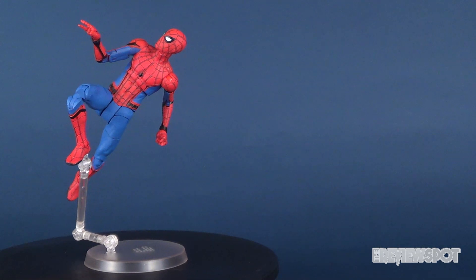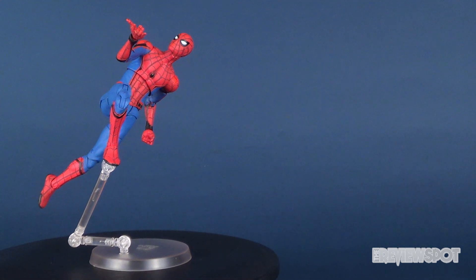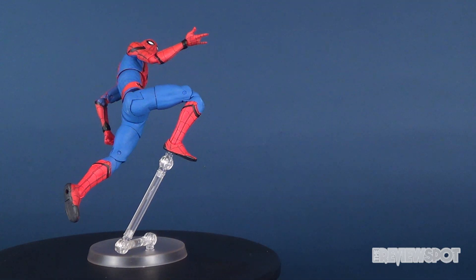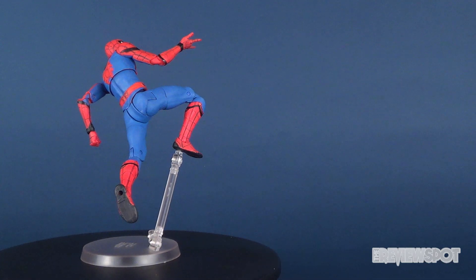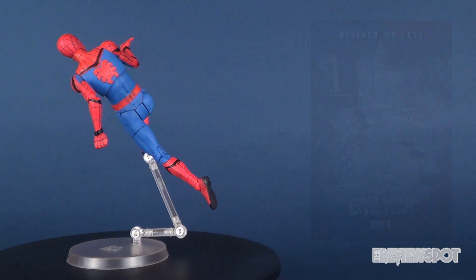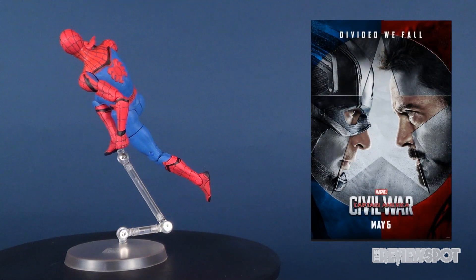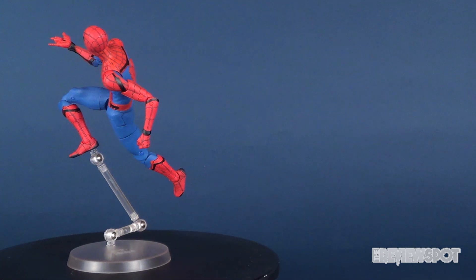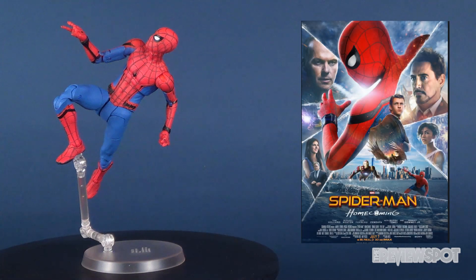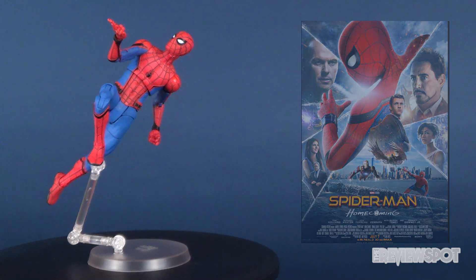He's been played by many actors in the past. This particular incarnation of Spider-Man was portrayed by a very young 21-year-old, Tom Holland, whose first appearance donning the costume for Spider-Man was way back in Captain America, which was released in theaters in 2016. Of course, later he would get his own movie, entitled Spider-Man Homecoming, which was released this year in 2017.